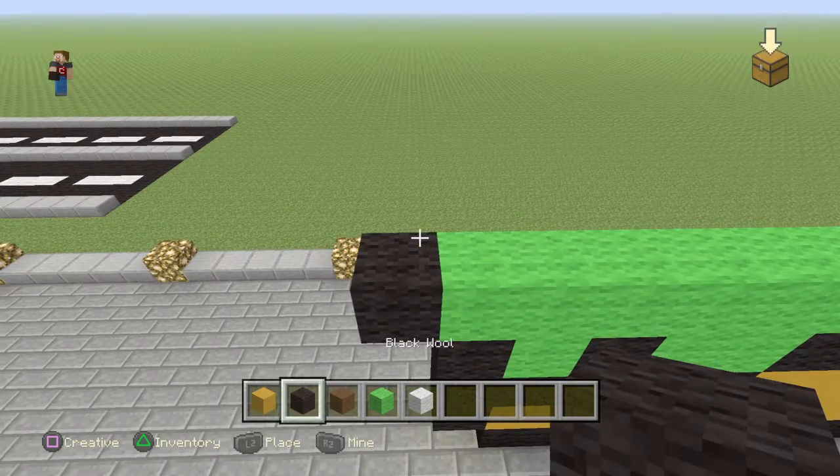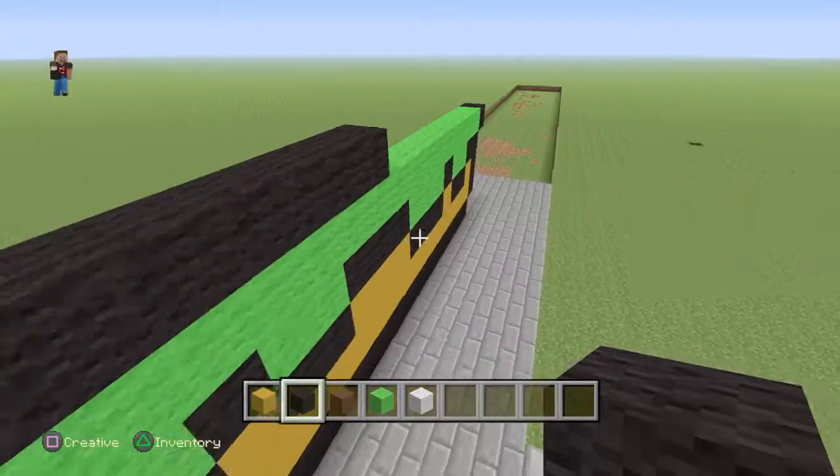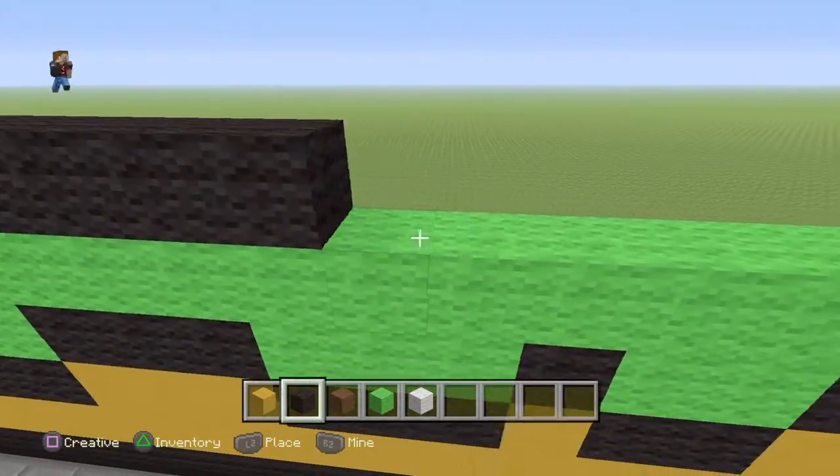When you do that, you want to do a whole row of black on top of that, but you don't want to put it on top of that diagonal part — you leave that part out.